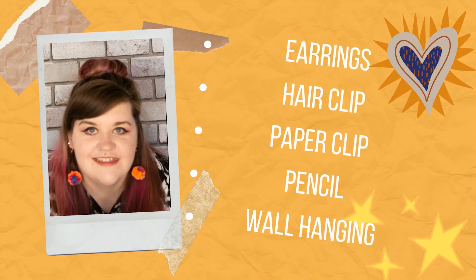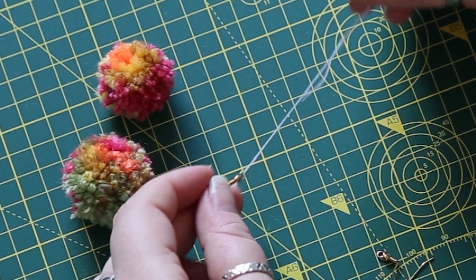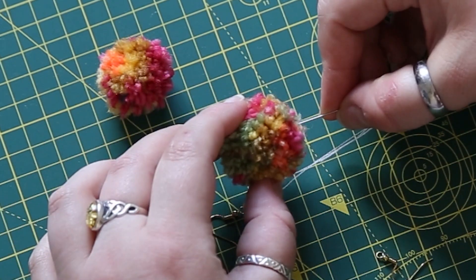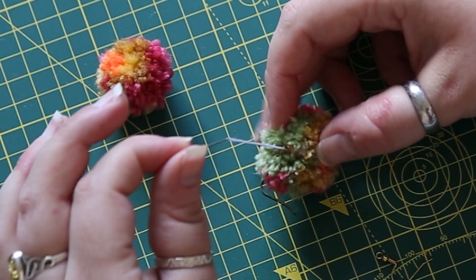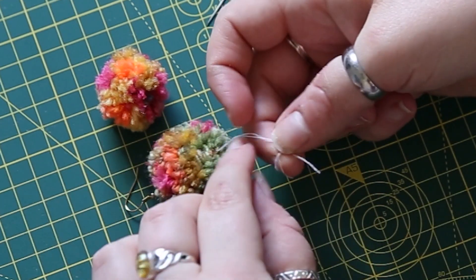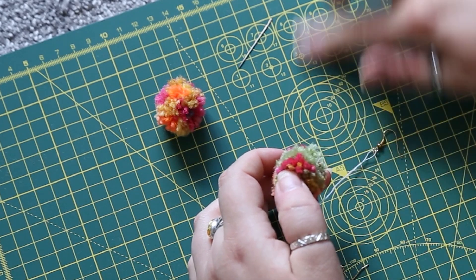There's lots of stuff you can do with your finished pom-poms. First I'll show you how to make the earrings I'm wearing - you just need some earring hooks, some thread, scissors, and your pom-poms. Thread your string through the earring hooks, then both ends go through the needle so it passes through the middle of the pom-pom. Tie a double knot at the length you want your pom-pom to hang, pull the pom-pom down to meet the knot, trim the ends, and do exactly the same with another pom-pom so you have two earrings.